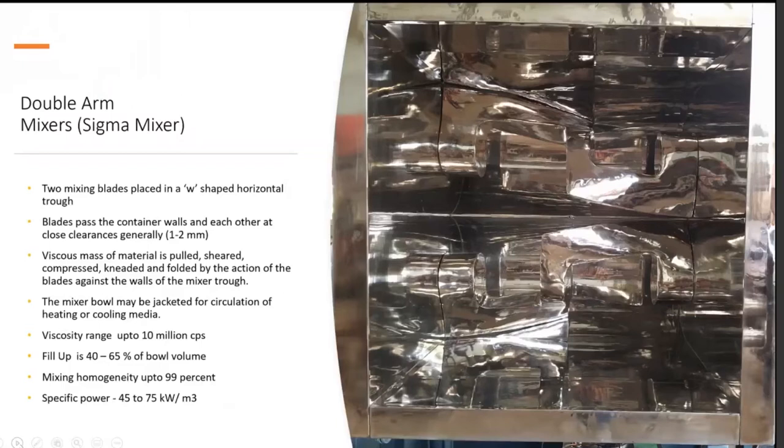Sigma mixers are the workhorse for high viscosity mixing and are very commonly used in the food industry. In a sigma mixer, two sigma-shaped or S-shaped blades are placed in a W-shaped horizontal trough. These are close clearance blades, with clearance between the vessel wall and blade tips of one to two millimeters — extremely close clearance for handling viscous materials. Material is pulled, sheared, compressed, kneaded, and folded by the blade action against the walls of the mixer trough.